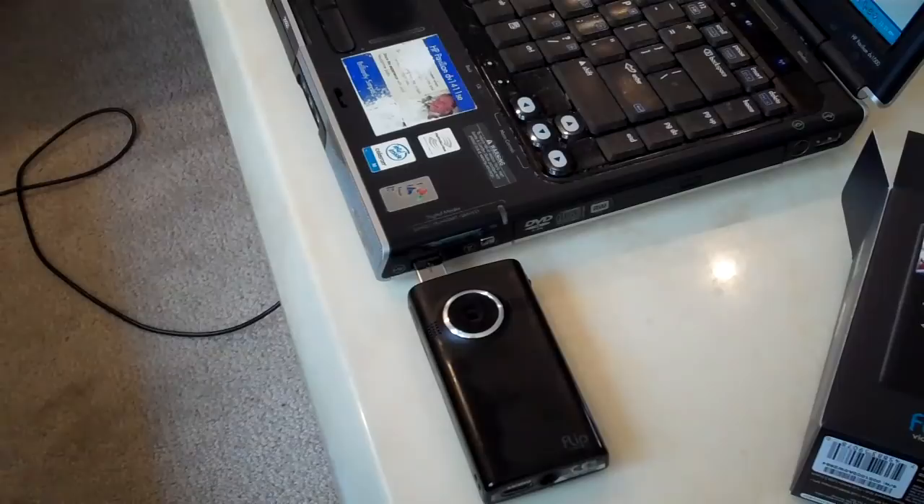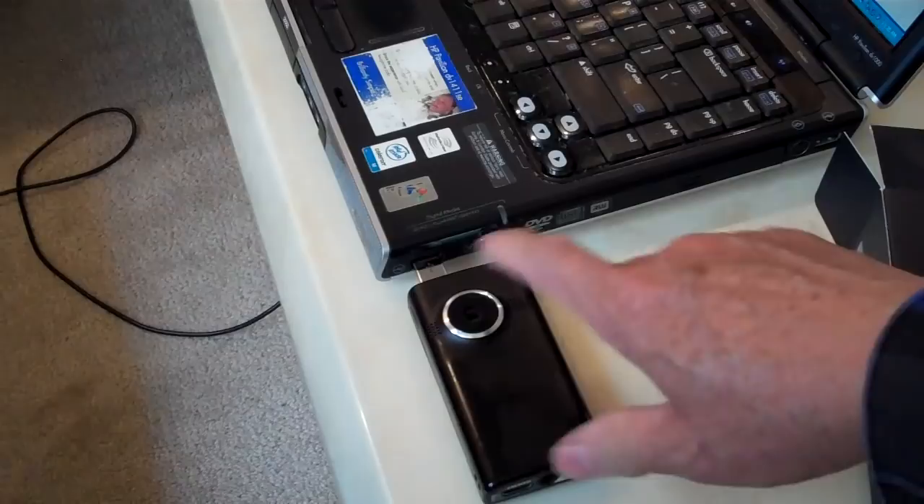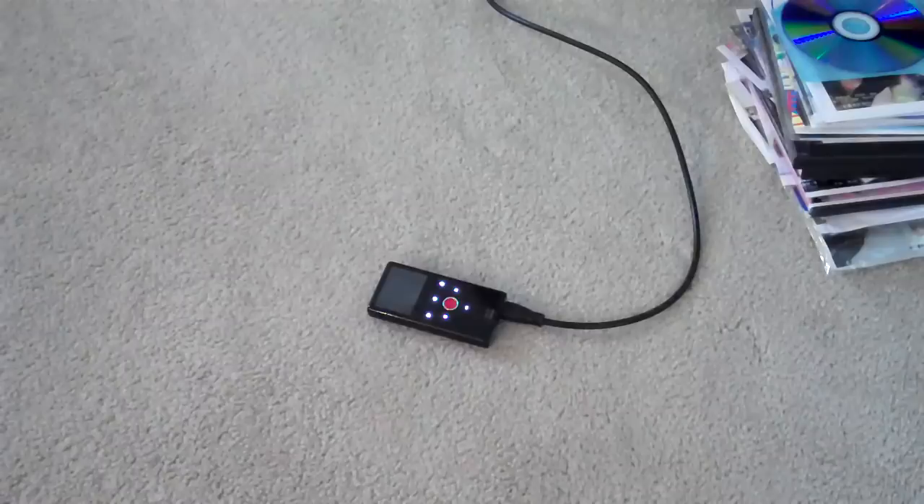For charging to work, your PC or computer has to be on — it cannot hibernate. I know this from my other Flip camera, so I was afraid it wasn't going to work, but it did. When the camera is fully charged, the light goes out — that's how you know.